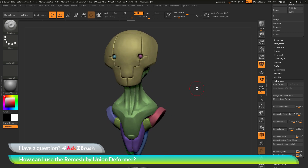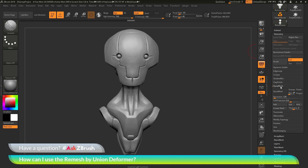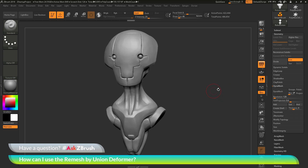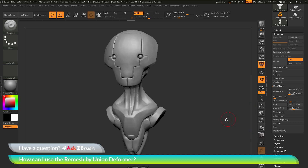Let's say I want to take this model and use it for 3D printing. Right now it consists of all these islands. Some printers will be okay with this, but others may not. You may want to create a single watertight mesh instead of having all these individual parts stuck together. I could use the option of Dynamesh on it, going to the geometry panel and re-Dynameshing the model. However, when you use Dynamesh, it's going to change the topology across the entire model surface. I'm currently happy with the geometry I have, so instead of using Dynamesh, we can now use this remesh by union deformer.